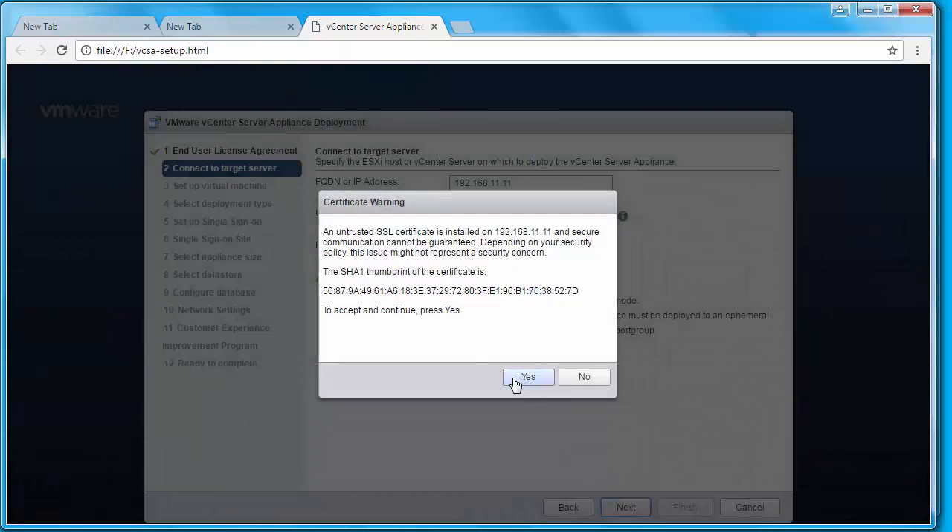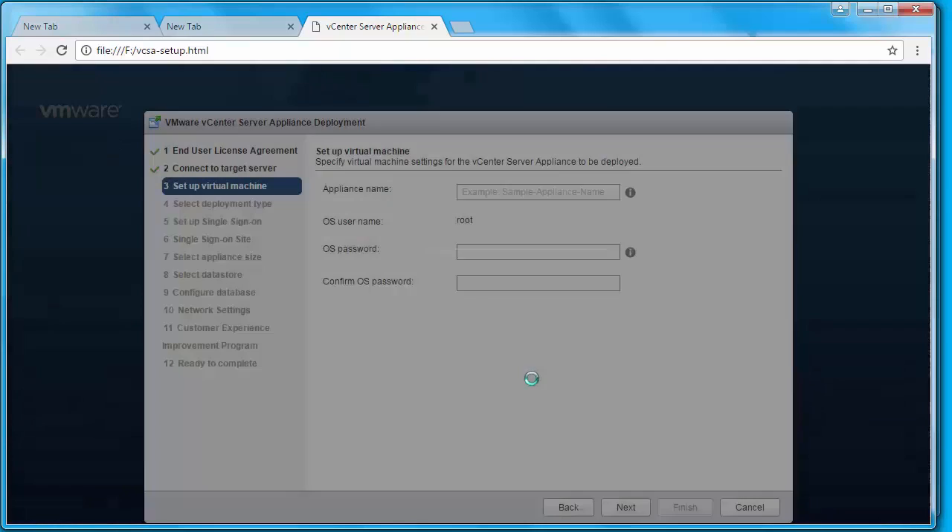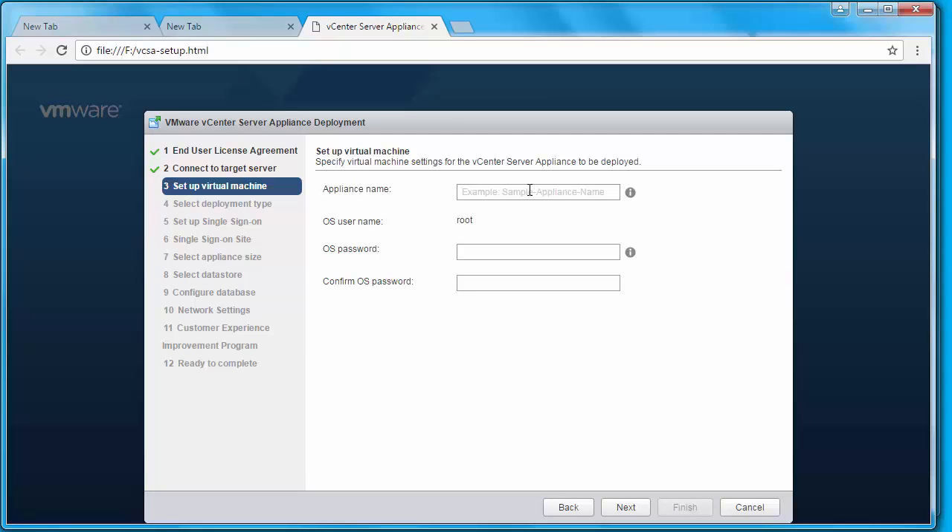I'm going to specify an appliance name — this will be the name that shows up in the inventory for the vCenter Server. My vCenter Server Appliance name is vCenter02. Then I'm going to specify the password for the appliance; the username by default is root. I'll click Next.